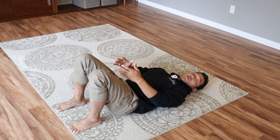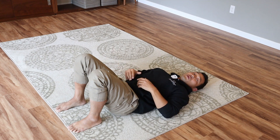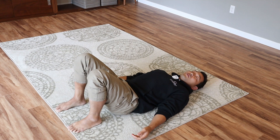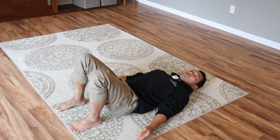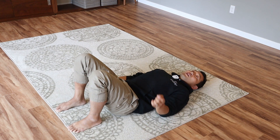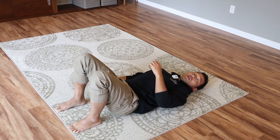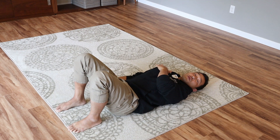With your legs bent, feet shoulder-width apart, knees shoulder-width apart, with your arms on the floor relaxed, just resting — bring your attention to the right shoulder first. Begin to lift your right shoulder away from the floor just a tiny bit, just a tiny bit.